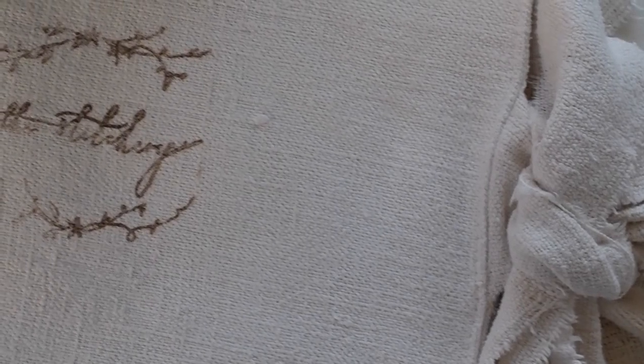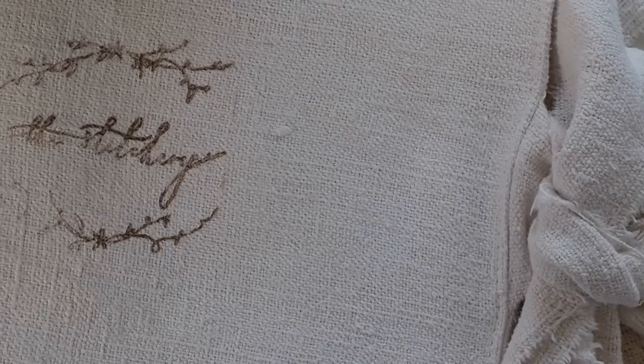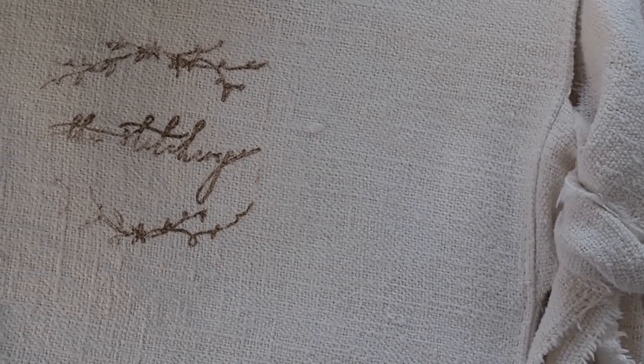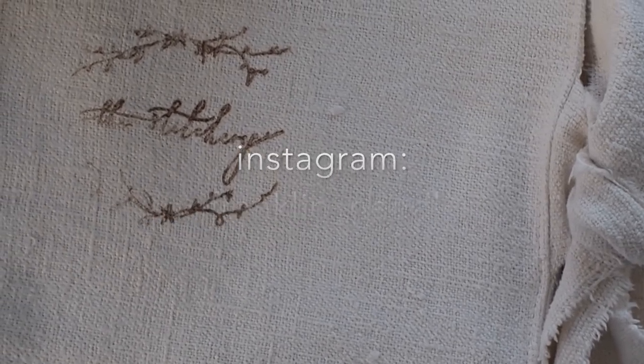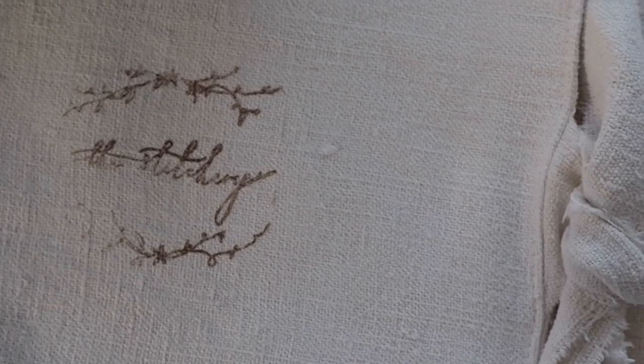So that's us done for February. You should have enough there to finish the piece, but do remember I'm on Instagram or email if you need to ask any questions. Thank you so much for watching.